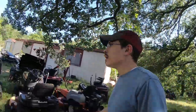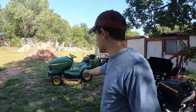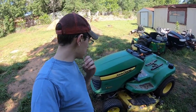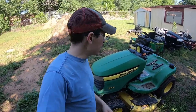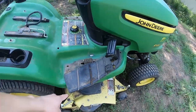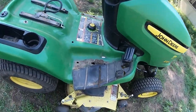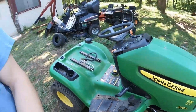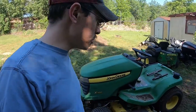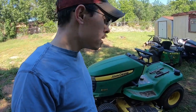Right now we are in the middle of fixing up the X320. Today I am planning to wash it, maybe start polishing it, and maybe paint it. There's really just one spot that needs paint as far as the green goes. So very little painting, but I would like to get this mower complete and ready to sell this weekend.